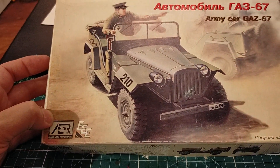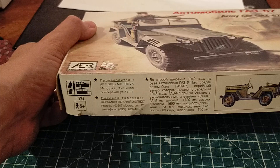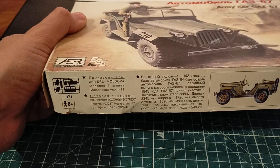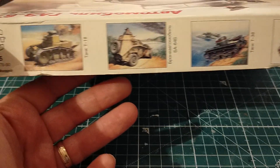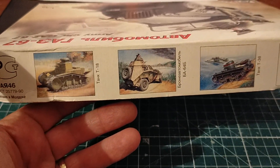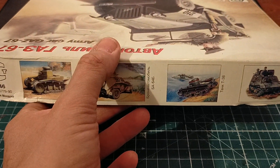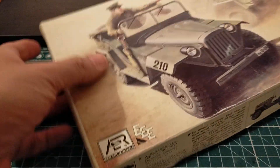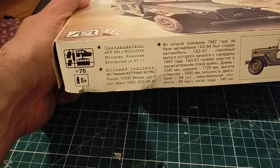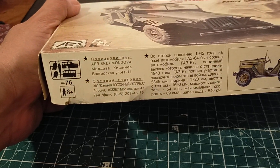Let's have a look at it together. It's written in Romanian on the front, and here it's written in Russian. Here are other products they make. Let's have a look at the box - even the box is fantastic. It's all written in Russian.